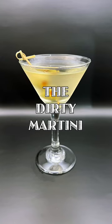Hey everybody, it's martini time. Let's make a dirty vodka martini. Originally, the vodka martini was named the kangaroo. The vodka martini is something that is ubiquitous around the world.